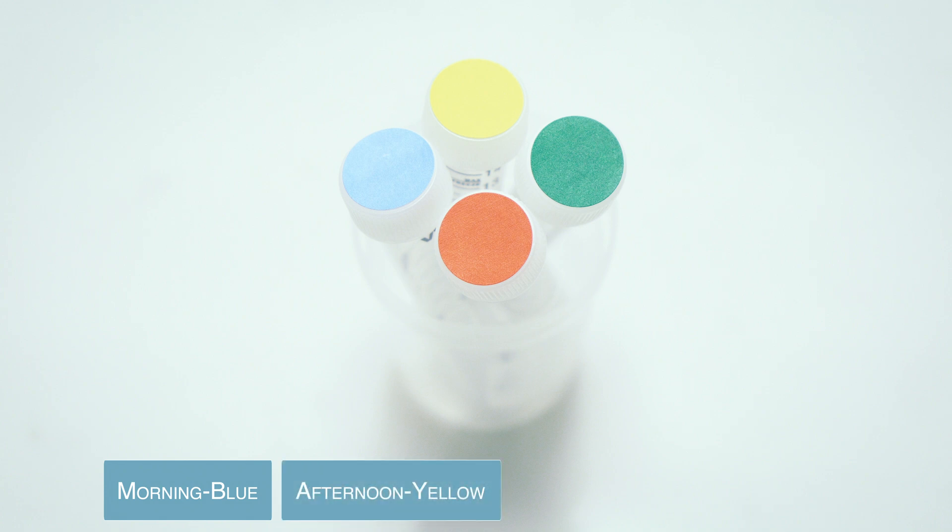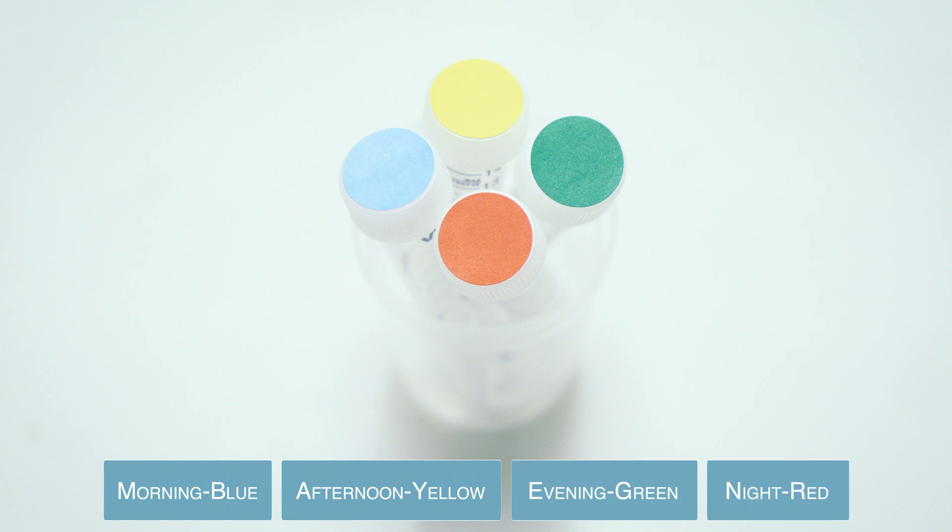Second collection is afternoon before lunch — yellow. Third collection is evening before dinner — green. Fourth collection is night before bed — red.